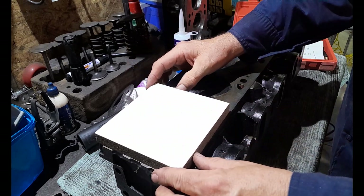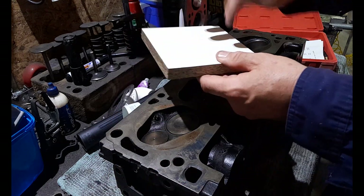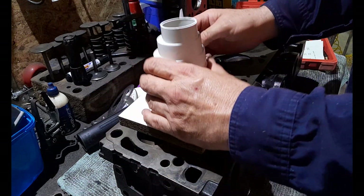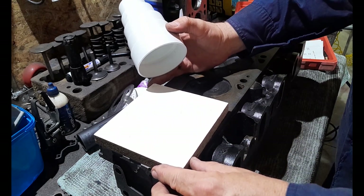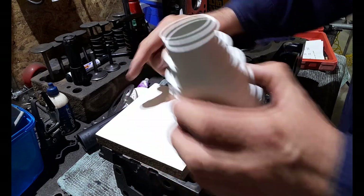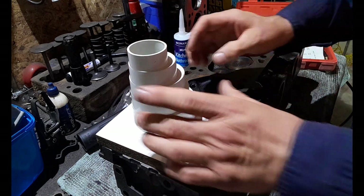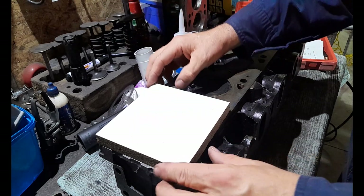I've got to basically now mark my bolt hole locations on this, drill it so it can be bolted to the cylinder head. I also need to mark where this is going to sit over the combustion chamber, picking up as much of it as I can. I'll get the center of this by crossing it and drilling the hole right in the center for this to sit over the combustion chamber.